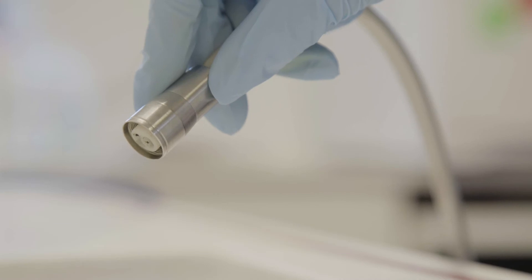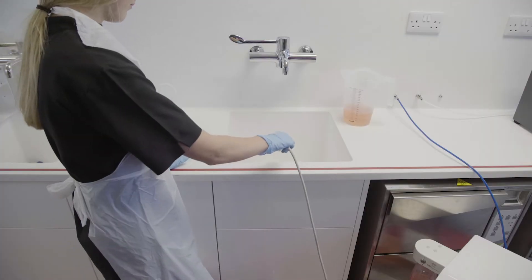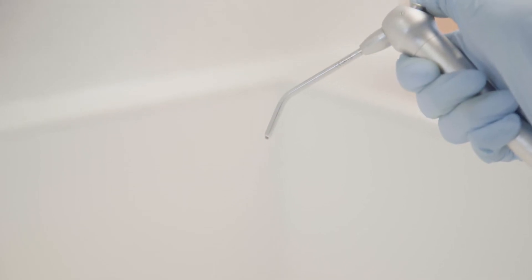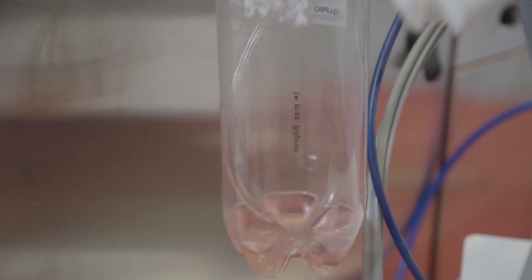Leave the solution in place for exactly 15 minutes. Use an alarm or reminder for accuracy — the contact times are important. After 15 minutes, flush all remaining solution through the unit, switching equally between outlets. You may need to refill your bottle to use up all of the 2 litres of solution.